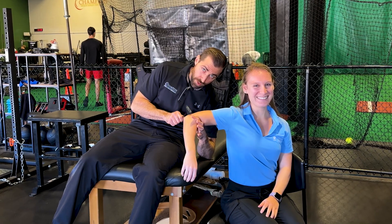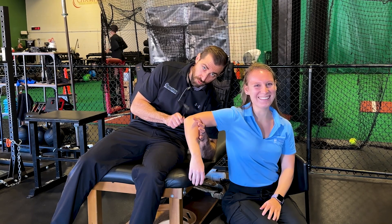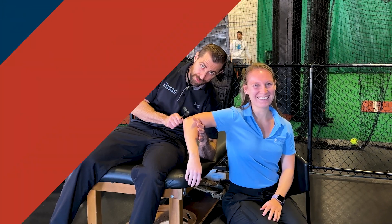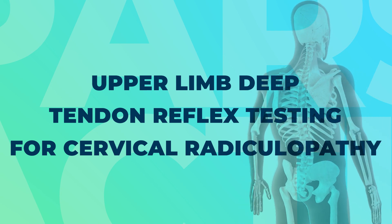In today's video, we're going over upper extremity reflex testing to help rule in or rule out cervical radiculopathy. Reflex testing is important in the diagnosis of cervical radiculopathy — it can help to either rule in or rule out the condition. We can also use this information to figure out which nerve level is involved.